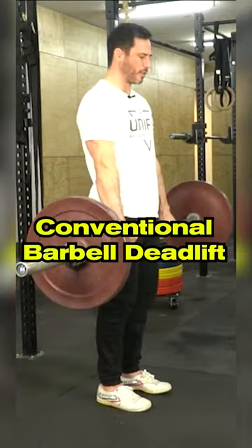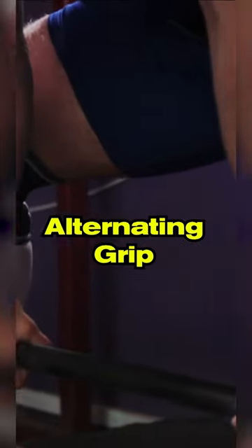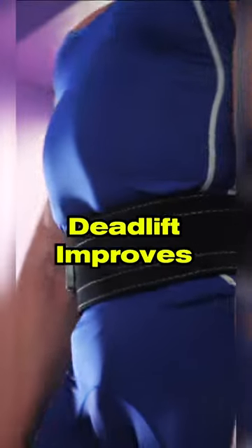For something like a conventional barbell deadlift, if you have a weak grip, try using an alternating grip instead. This will ensure that your grip gets stronger as your deadlift improves.